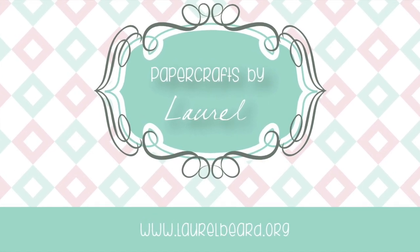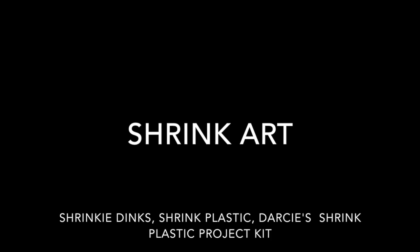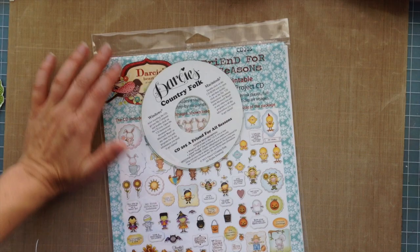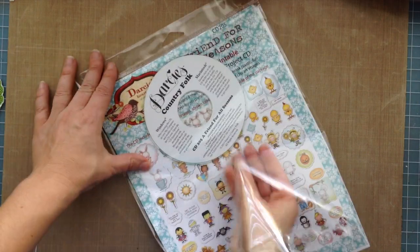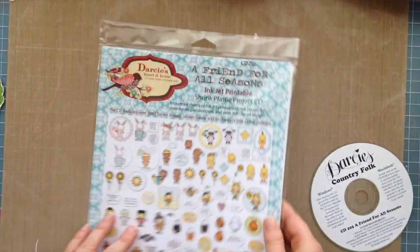Hi everyone, it's Laurel here and I have stumbled across a really cool product. It's known as several different things: Shrink Art, Shrinky Dink, Shrink Plastic. This company Darcy makes these Shrink Plastic project kits, and that's what I'm going to be showing you today. Here's a look at all the stuff I'm going to show you how I made. It's so cool and so fun — I saw it in my local craft store and got it, came home and showed my son, and it was just super cool.